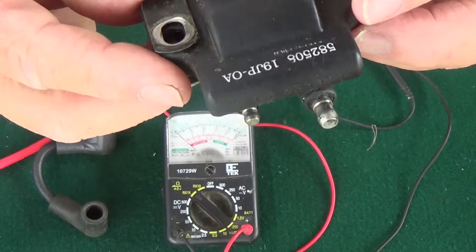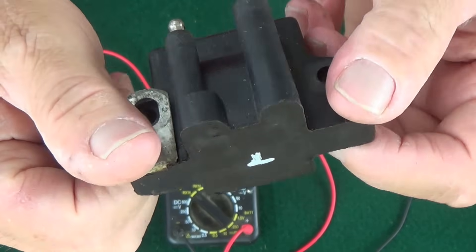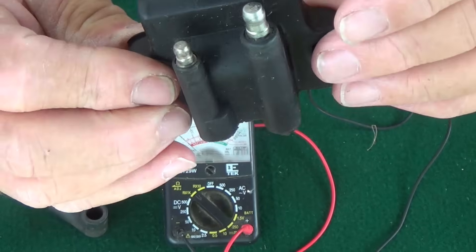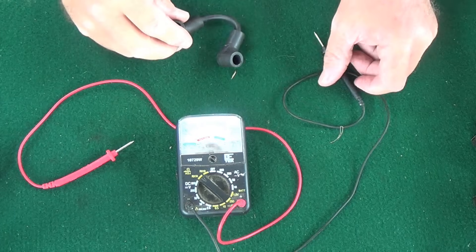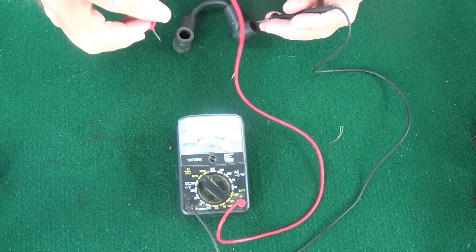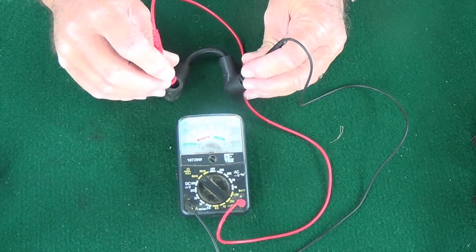Same thing here — I took that coil off so I could see if there are any marks or damage on it. I put a white mark on the bottom so I know which one came from where. Next we're going to check the spark plug wire for continuity to verify that everything's good.